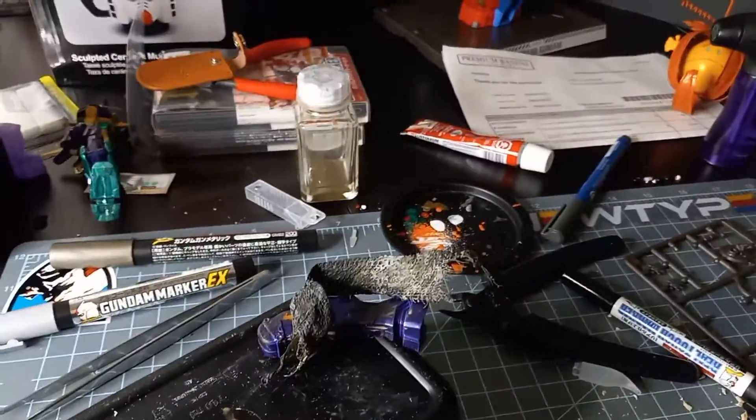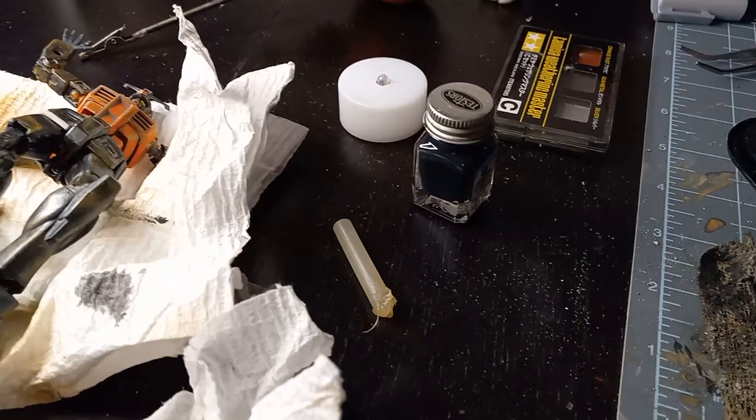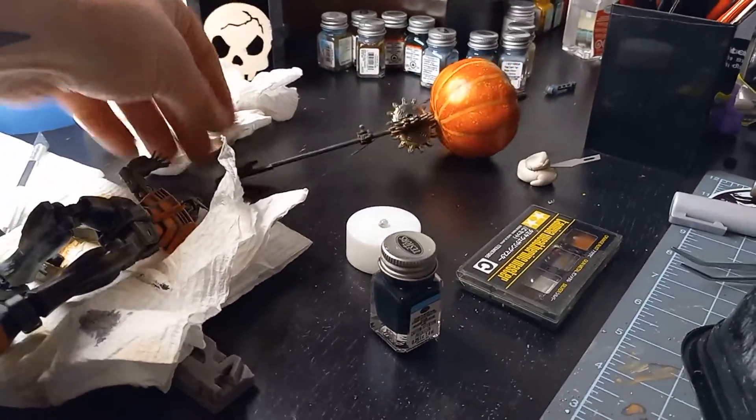I've tried model glue and even hot glue — that didn't work, and I know hot glue wouldn't work. But I wonder if it's because this piece is metal and the other is plastic.